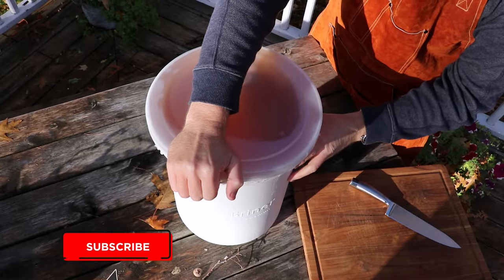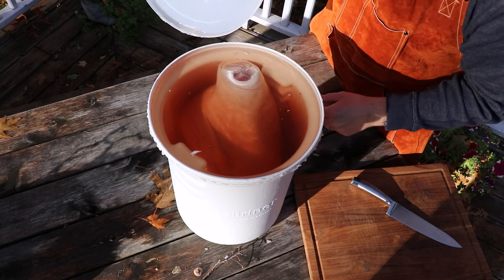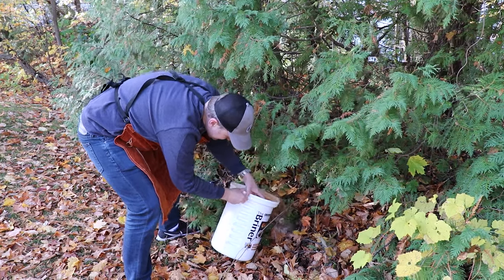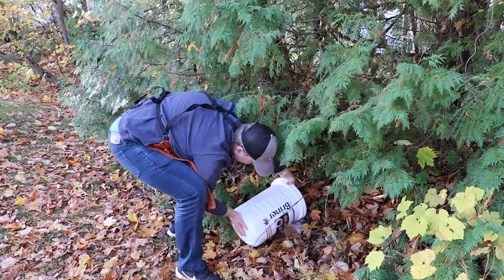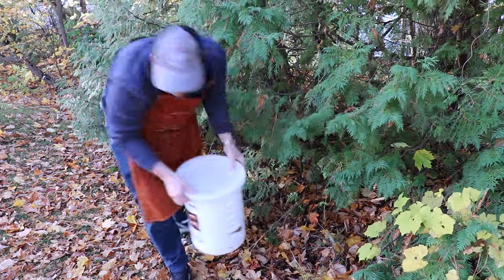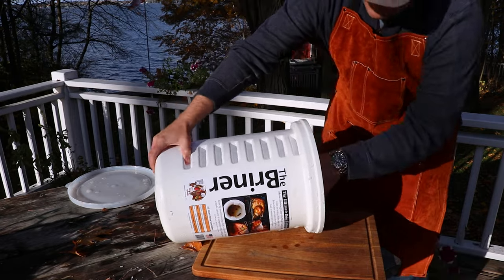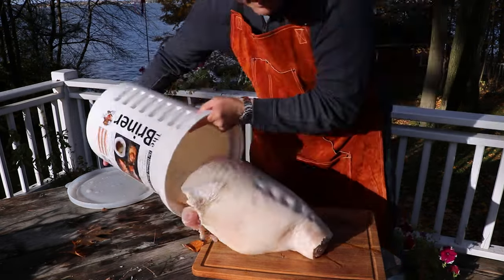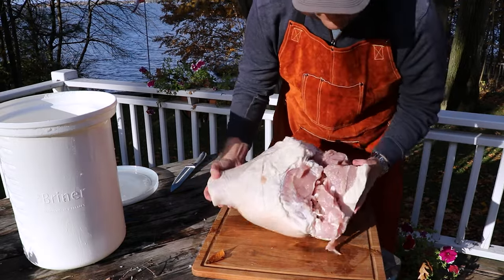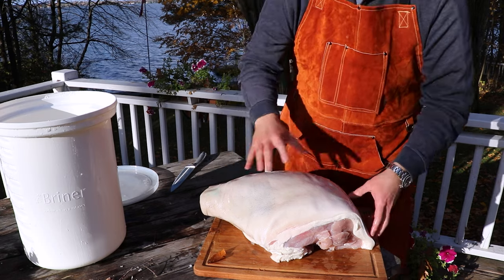We're going to empty out the bucket of all the brine water. We'll dump it in the forest and come back with just our ham to show you how to prep it. Now we're removing the ham from the bucket — it's a big one and has been sitting in there for weeks so it takes a little effort. You can still smell how fresh this is; the brine process worked really well. Make sure your ham smells nice and fresh — if it doesn't, I wouldn't proceed from here.